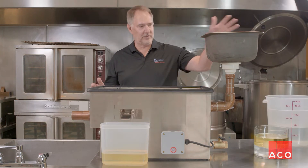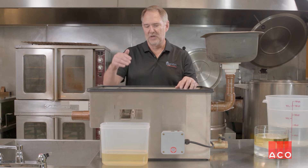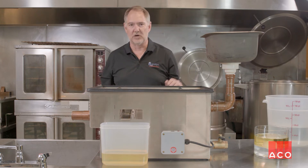I'm going to pour some water through our simulated sink. It'll go through the unit, push some recovered oil that we've got collected inside into the oil collection cassette, and then clean water will go down the drain.